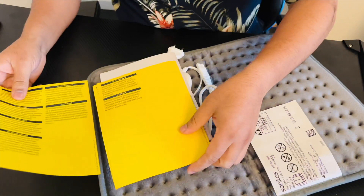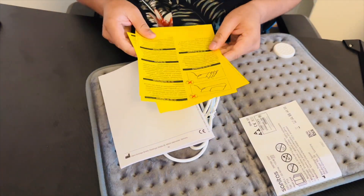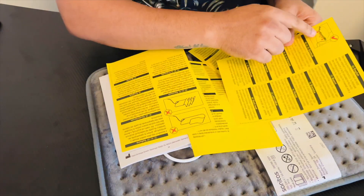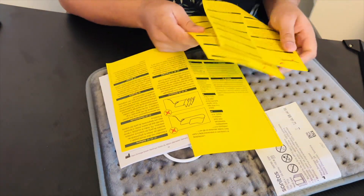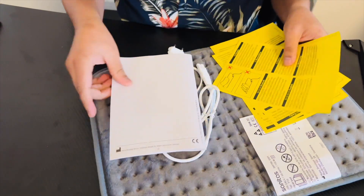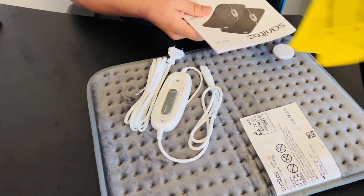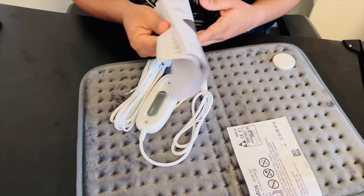This booklet comes in the Danish language because this is a Danish product. Inside, some booklets are available showing how to use it. There are pictures provided showing how to charge it. This is an electronic warmer, so you connect the power cable and then you can use it.